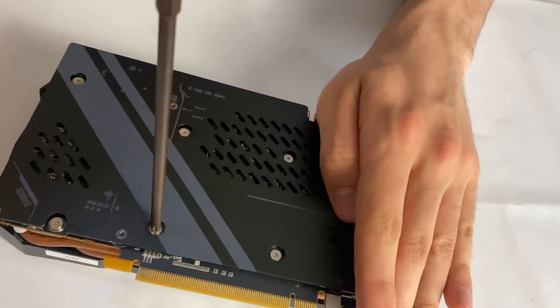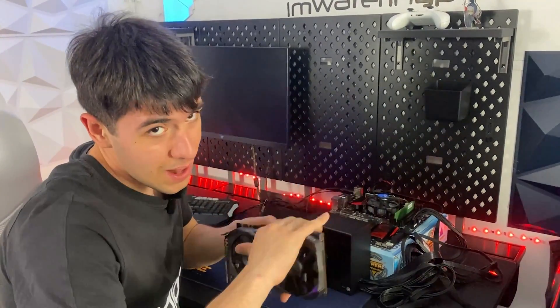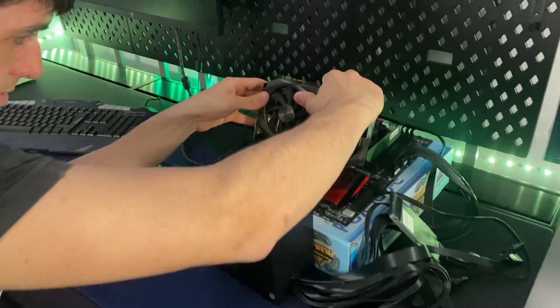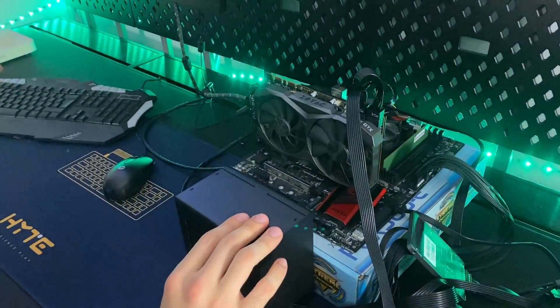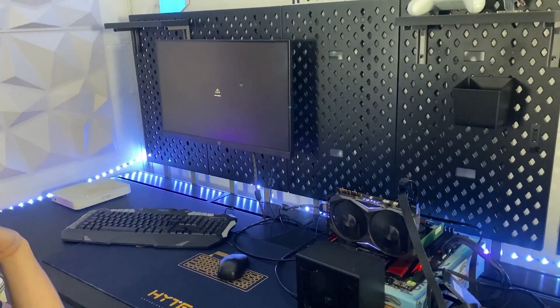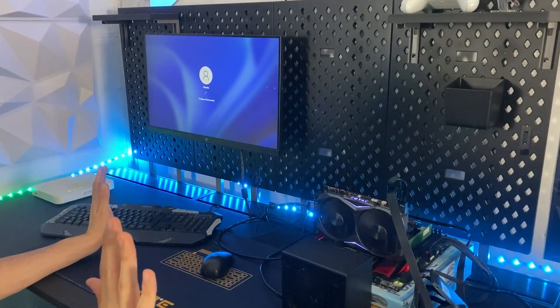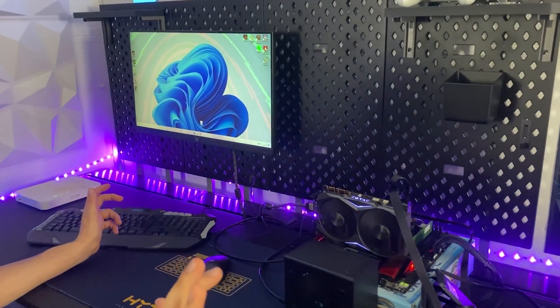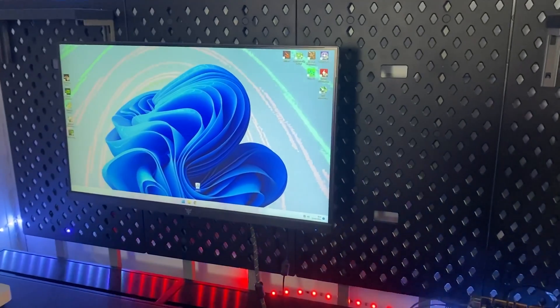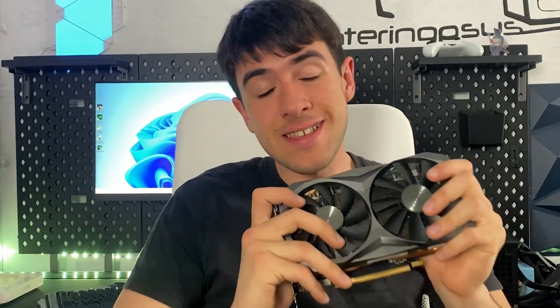Testing time — it took a while but let's see if it works. Okay, the start is good, we have a signal — too early to celebrate obviously. And it's still broken as you can see, so unfortunately it's not that easy. Let's move on to the conclusions.